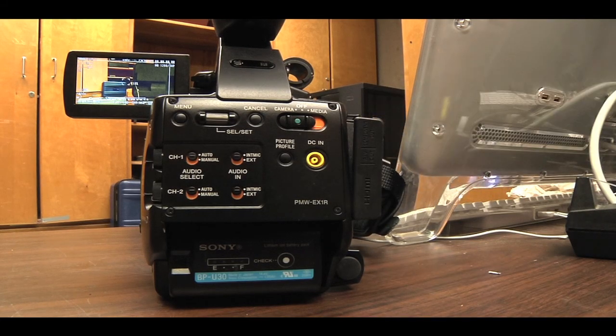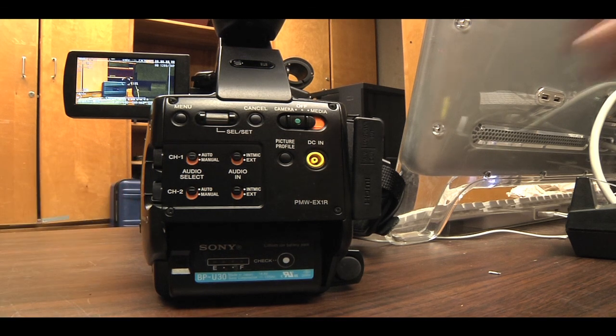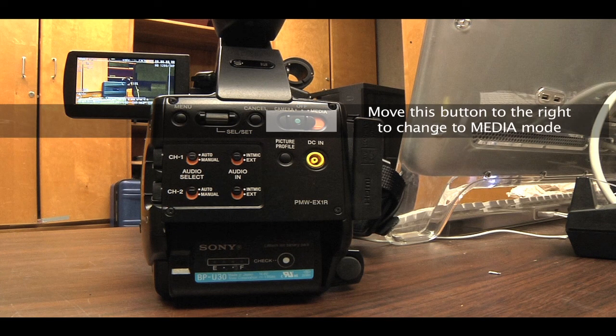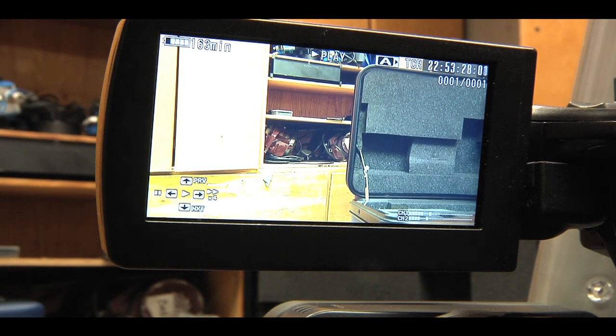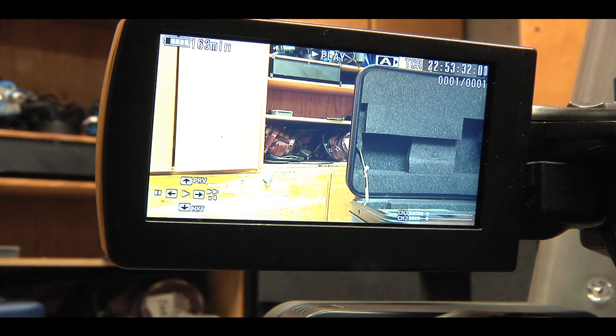Now record a sample video by hitting Record. Talk or snap your fingers to record audio, then hit Record again to stop recording. Switch from camera mode to media mode so you can watch the video. Make sure the video plays back smoothly so that you can both see the image and hear the audio. If it plays back fine, that's perfect. If not, let the student know and notify the checkout supervisor to further test the camera.